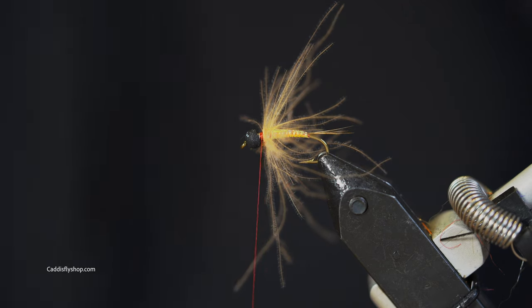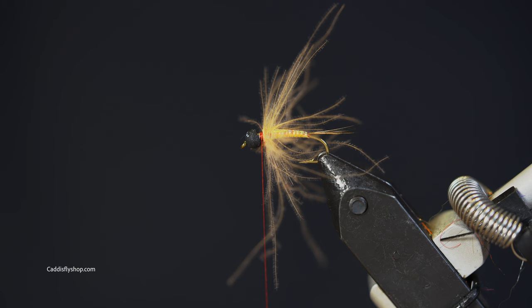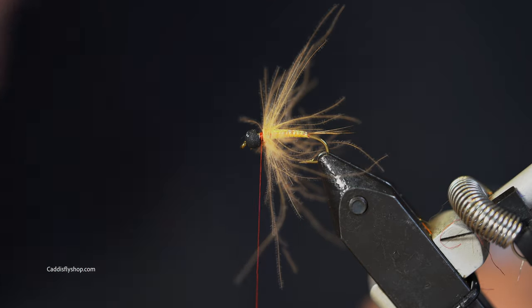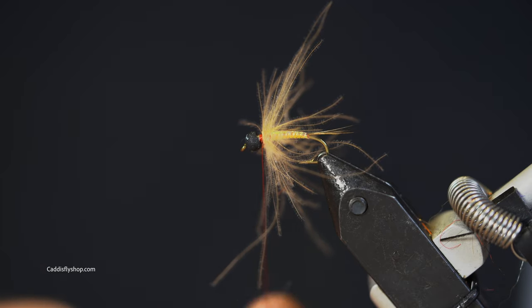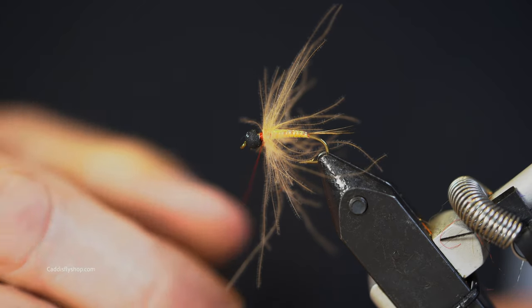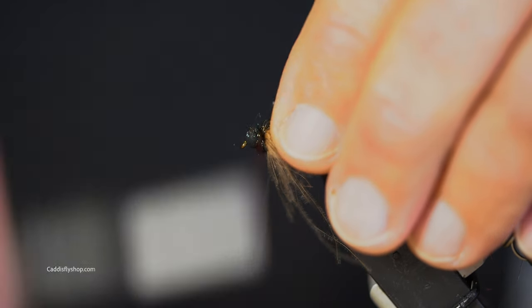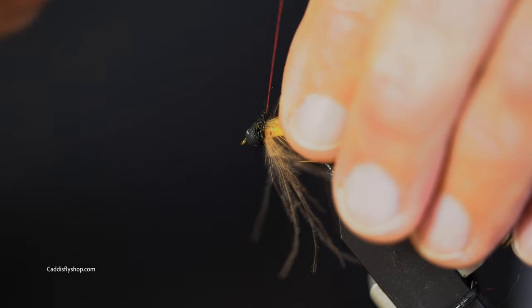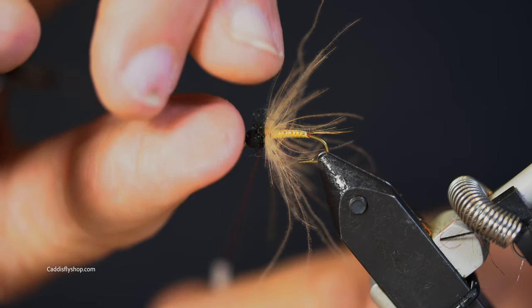I'm going for black ice dub. My alternates to black would be peacock black or peacock green. I've chosen a black bead here, which is indicative of a caddis. I don't want that head to be very large there. Ice dub's funny stuff.